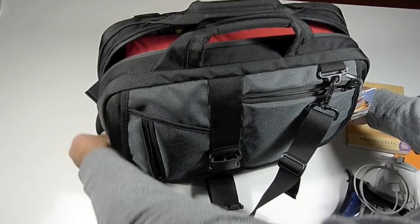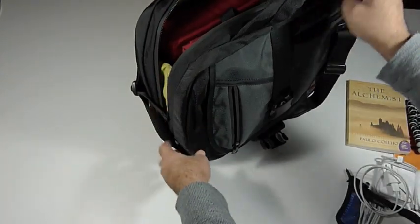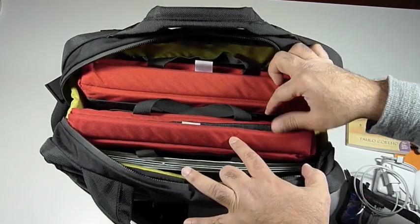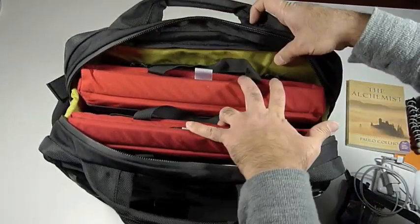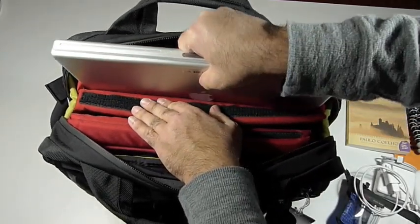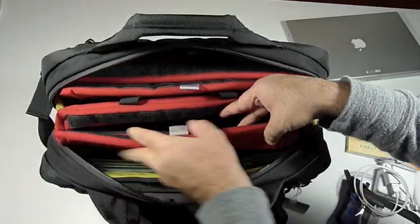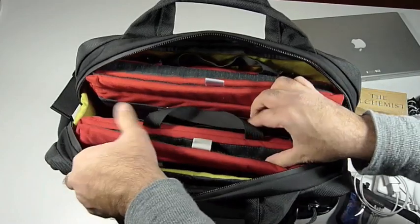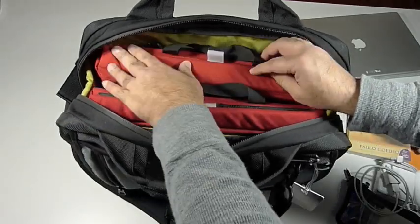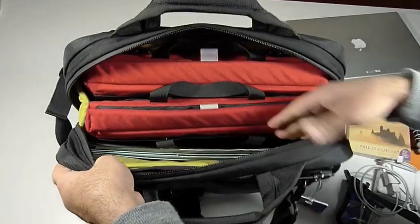This zipper takes us into the main compartment of the Empire Builder briefcase. You see it zips pretty far down, almost all the way, making it easy to get to the contents inside. The Empire Builder holds two horizontal brain cells nicely along with some files. The one in the center is free floating, and the one over here is attached to the NX clips built into the Empire Builder — this is a size 4X and it holds our 15-inch MacBook Pro. The center one is an earlier size 4 that holds the earlier Apple 15-inch PowerBook. You can put up to a 17-inch laptop inside the Empire Builder very nicely inside one of these brain cells. Here we have the file dividers with a couple of legal size files, giving you an idea of what the Empire Builder will hold.